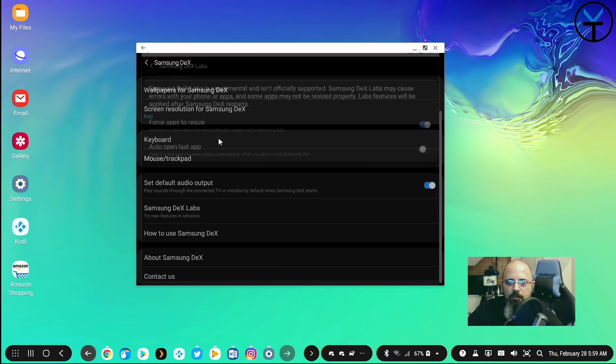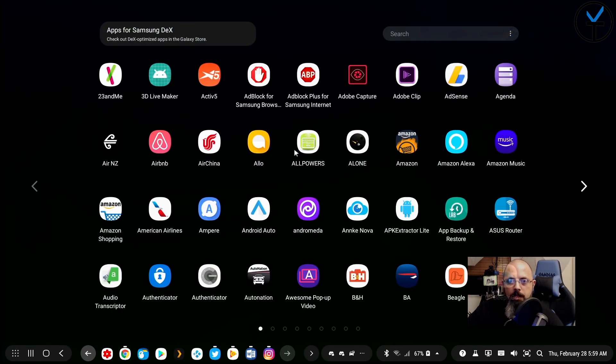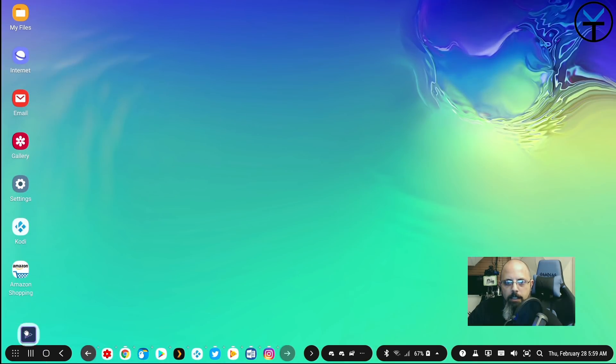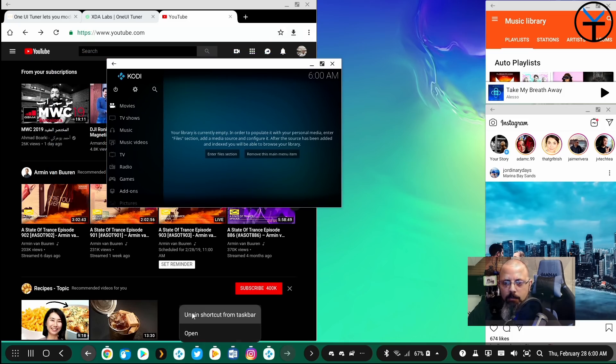There's also an 'auto open last application' preference, and an About DeX section with contact and how-to-use info. In the app drawer you can scroll using your scroll wheel and access sorting, cleaning pages, and DeX settings. To pin an app to the taskbar, click on it in the drawer and it moves to the top — you can add it to the taskbar. Right-clicking an open app on the taskbar lets you unpin or pin shortcuts.